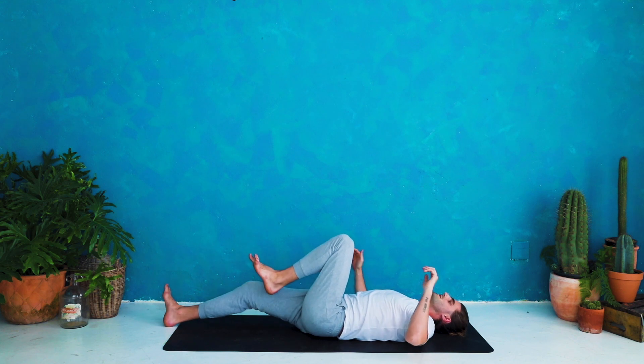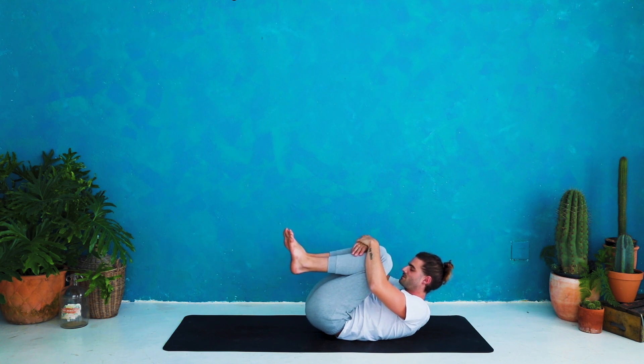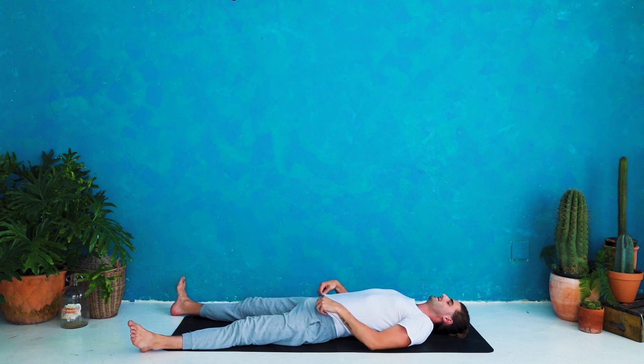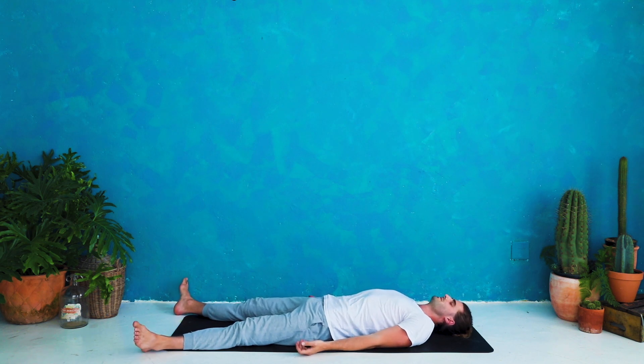Release. Draw both knees into your chest, give yourself a good squeeze. Take a moment to reconnect with the intention you set at the beginning of the class. Exhale release into Shavasana — taking up as much space as you like, let your feet fall to wherever they go, palms facing up. When you're ready, settle into stillness. Together we'll take one nice long breath in through the nose to fill. Suspend at the top — notice the pressure building up in your chest. Exhale release and relax. Well done.